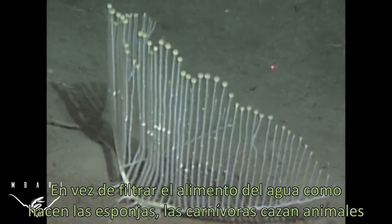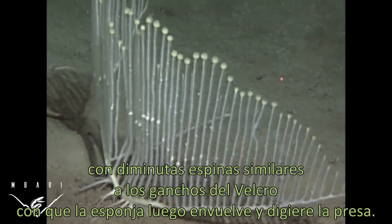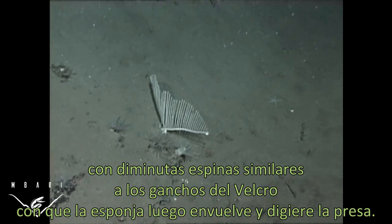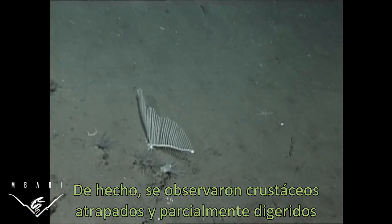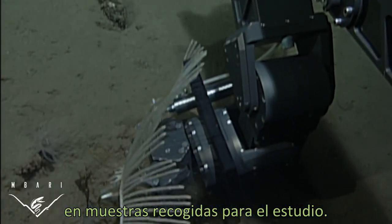Rather than filtering water for food, as most sponges do, carnivorous sponges ensnare tiny animals with velcro-like hooks and spines. The sponges then envelop and digest their prey. Enclosed and partially digested crustacean prey were observed embedded in the tissues of the sponges collected for this study.